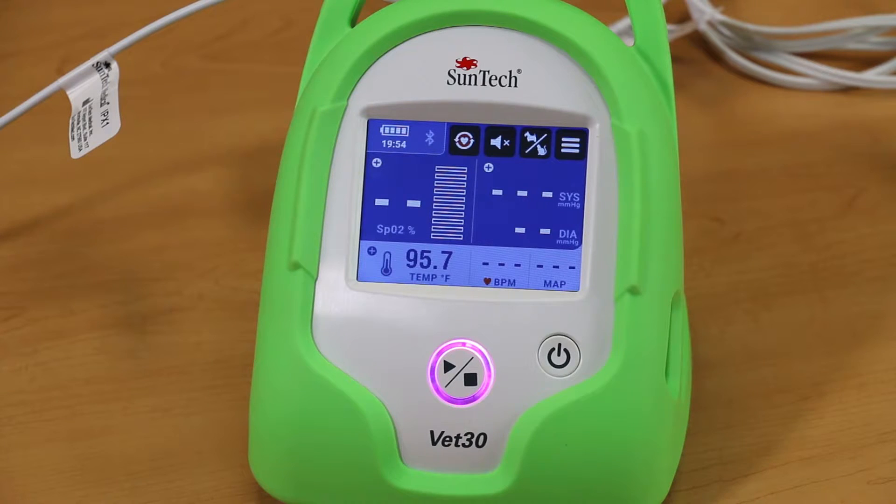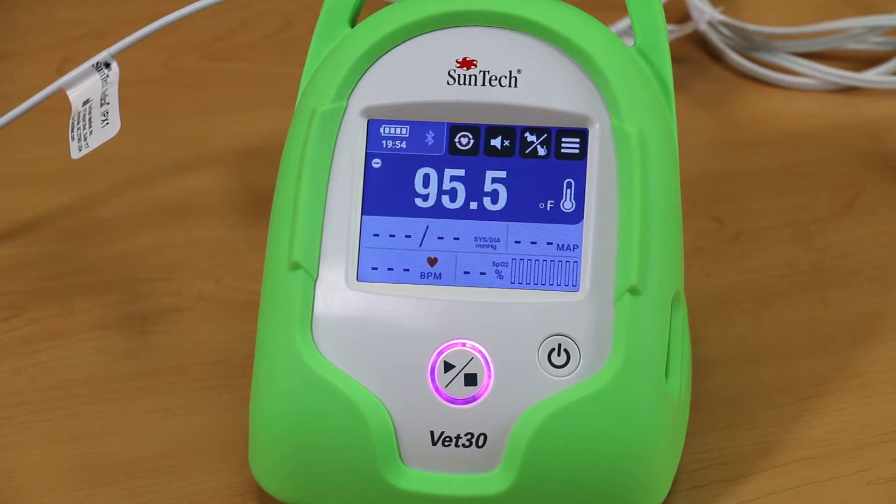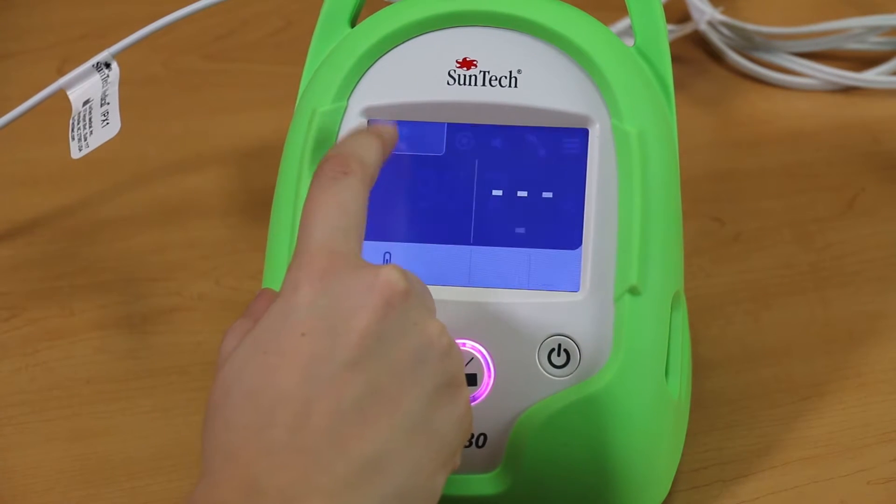To change the display to show the temperature focus screen, press the plus button in the upper left-hand corner of the temperature section on the main screen. The focus screen shows a larger view of a key parameter.